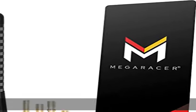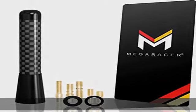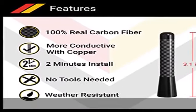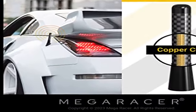Real carbon fiber — sleek polished black finish with 100% hand laid grade A3k twill real carbon fiber and aluminum. The perfect antenna replacement for your car.